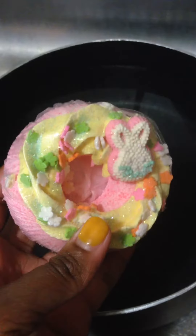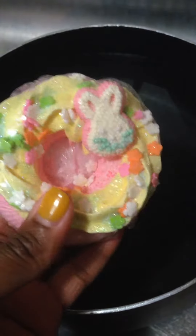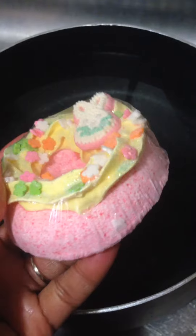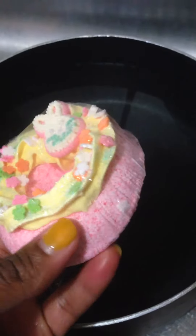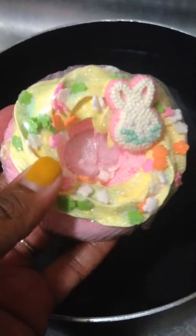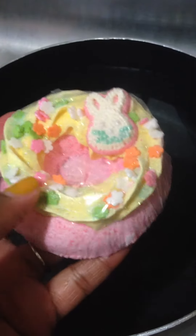Hi everyone, it's Carletta from BodyCandy. I just wanted to do a short video to talk about my bubble frosting that I use to frost my bath bomb donuts and cupcakes and bath products. Basically, I just use a meringue sugar frosting and I add SLSA to it and the cream of tartar, my fragrance, whip it all up and I just get this hard frosting-like consistency.